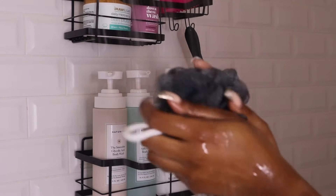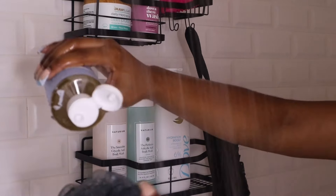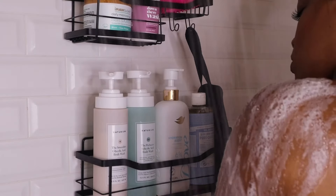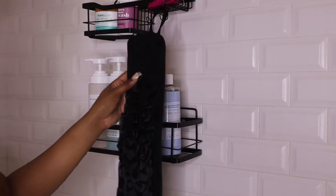I would definitely classify myself as a triple washer. I'm going in with my Dr. Bronner's body wash — this is actually unscented. I'm also going at my loofah as well. I like to start off with my loofah and Dr. Bronner's just to get that dirt and sweat off. This is actually after the gym and after work, so making sure I wash all of that off. It really just gets me squeaky clean. I absolutely love Dr. Bronner's — I love the unscented and I also like tea tree, those are probably my top two, but I like the unscented for summer.